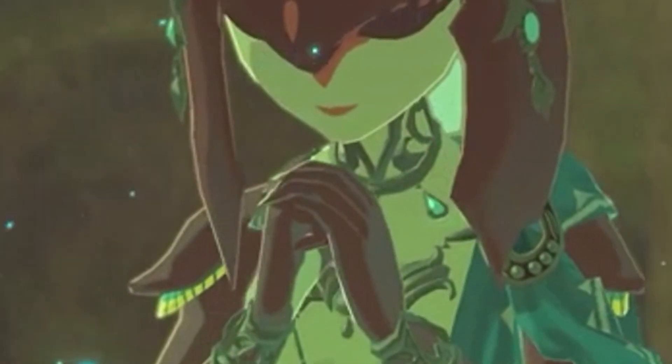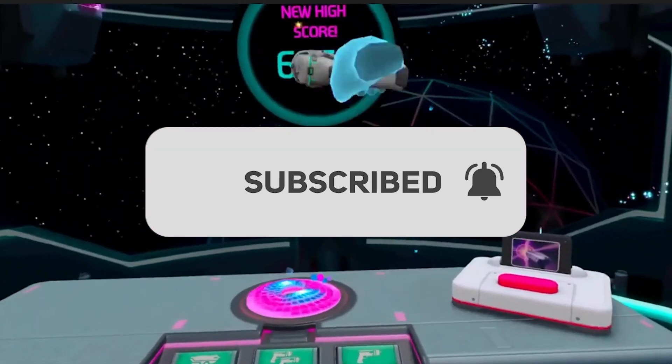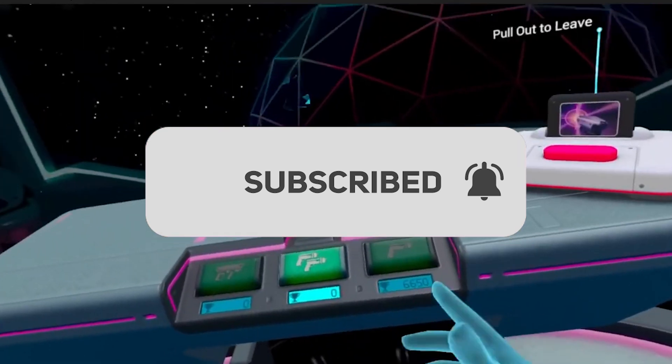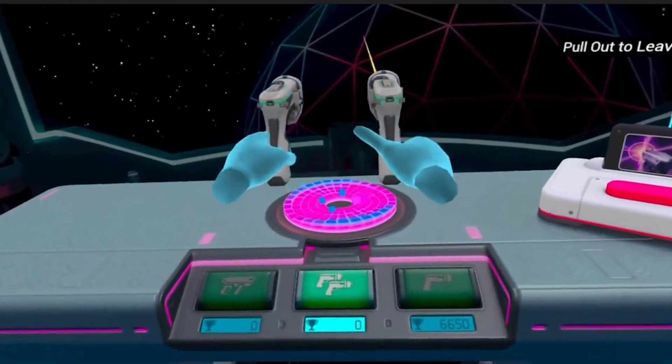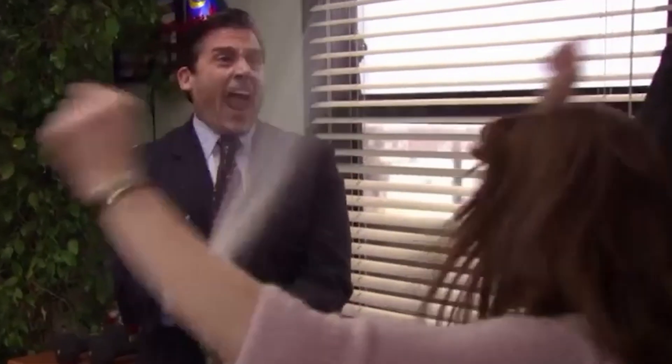Congratulations, you've completed the side quest of wirelessly connecting to SideQuest — it makes sense! If you enjoyed the video, make sure to like, share, and subscribe to the channel. For support questions, use the link below or the comment section. For more Quest videos, check out our video on how to use your link cable the right way. Until next time, stay safe, stay technical, and enjoy your day — peace out!